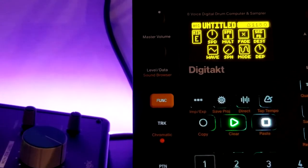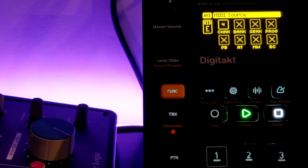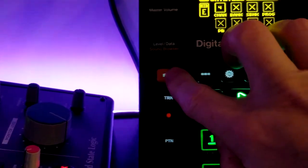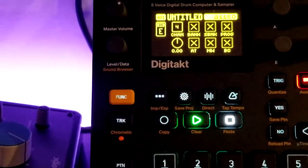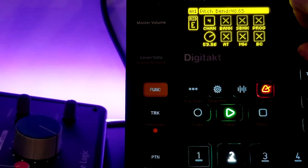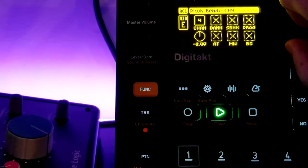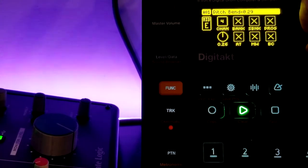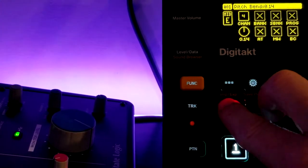Interesting — I'm not hearing any difference. It's funny because I can do the pitch bend on the DigiTact itself and it will work, just so you know I'm not lying. I enable pitch bend on here and push play, and it's coming through. And I can sequence that change into the sequencer.